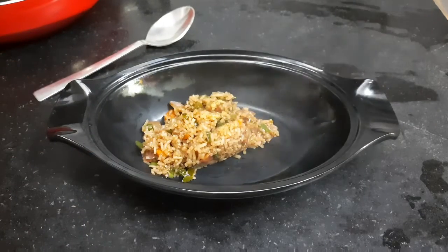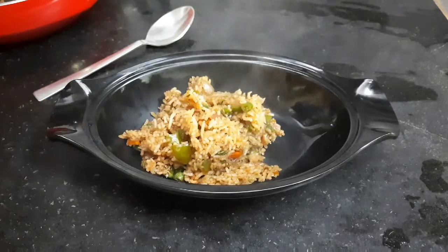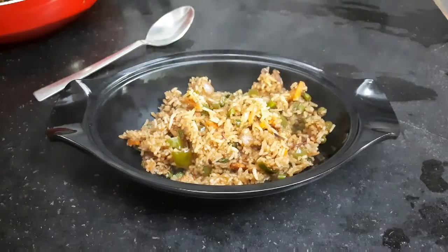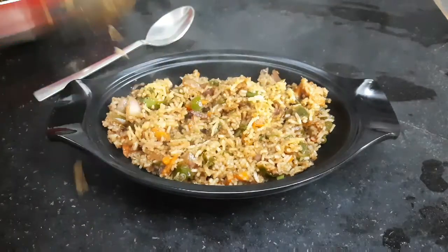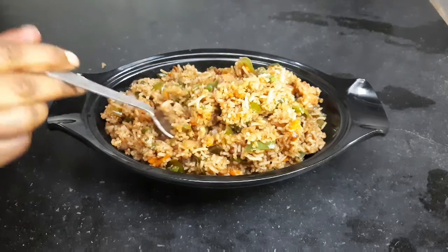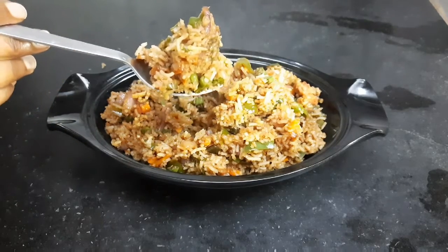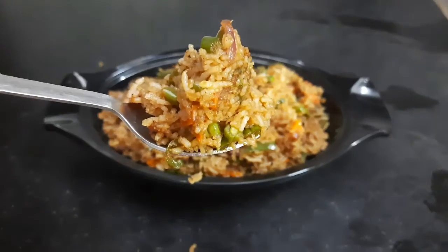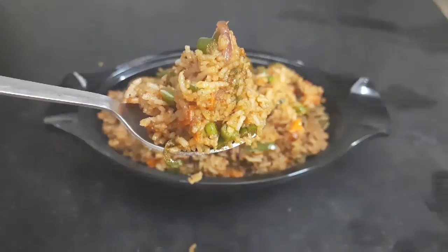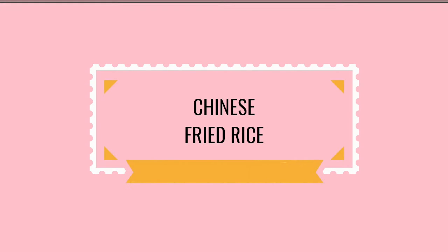Hey guys, welcome back to my channel! Today's recipe is Chinese fried rice in an authentic restaurant style, mixed with loaded veggies and awesome Chinese flavors. You are going to love it — it is so easy to put together and is a great way to use your leftover rice. So without any further ado, let's get started with the recipe.